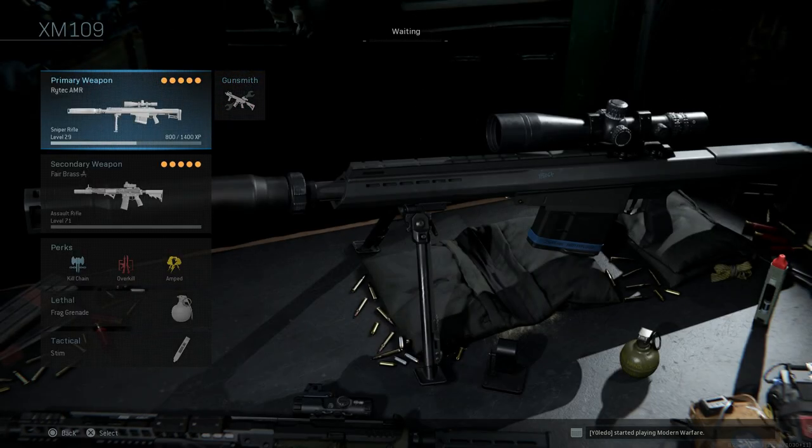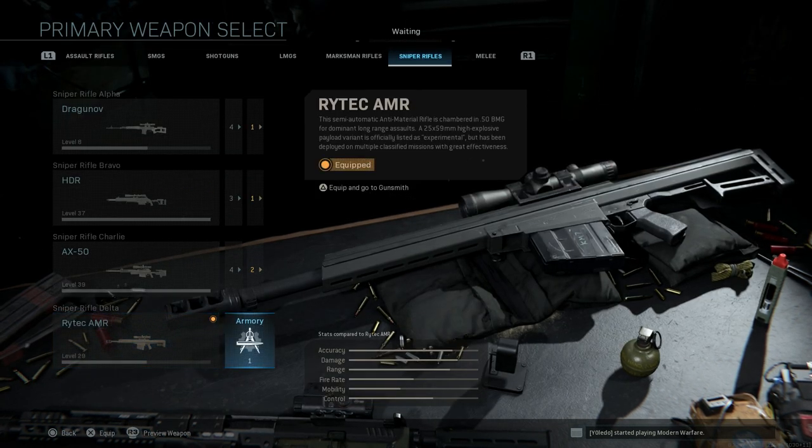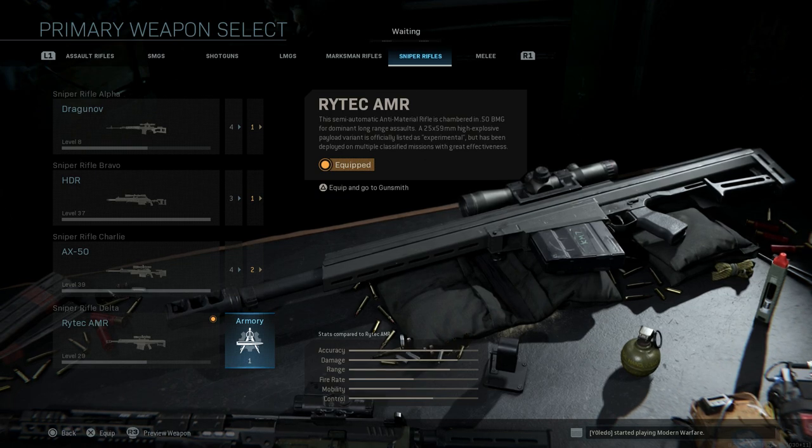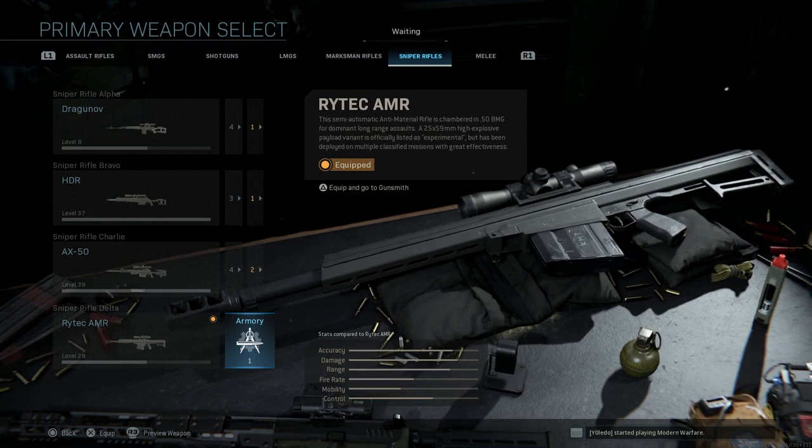If you don't have the Rytec AMR unlocked yet, check out yesterday's M82 video where I go over the .50 cal variant and explain how to do it. What you need is three quickscopes in 15 games — very easy to do. The best way is a quick Kar98 loadout. You can get your three quickscopes, leave the game, get the credit, and have this weapon unlocked in under an hour.